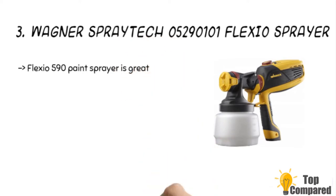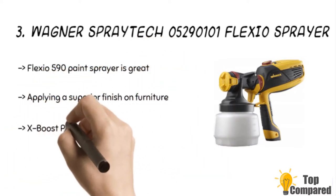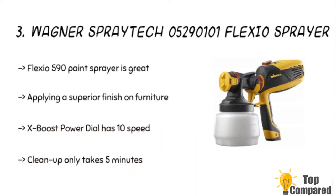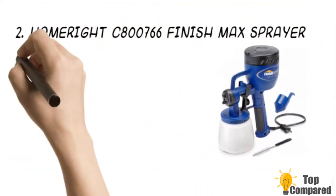The third product is the Wagner Spray-to-Go 5290101 FLEXiO sprayer. The product has an adjustable paint flow with 10 speed settings to allow the flow of material with high precision. The iSpray nozzle is ideal for spraying on larger areas, while the detail finish nozzle is excellent for small projects and fine finishing.